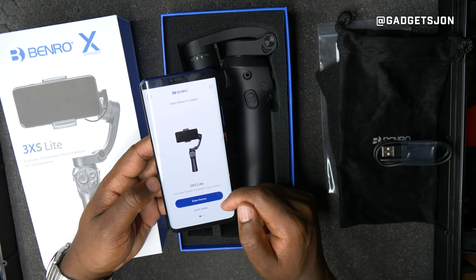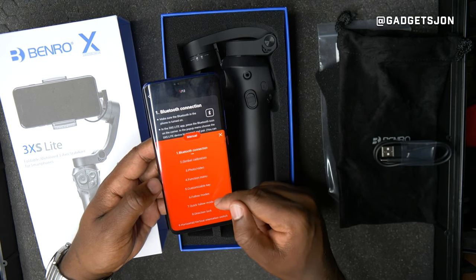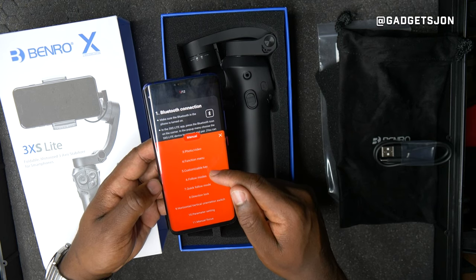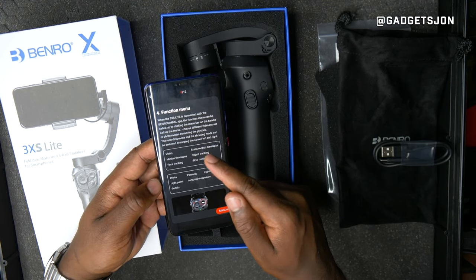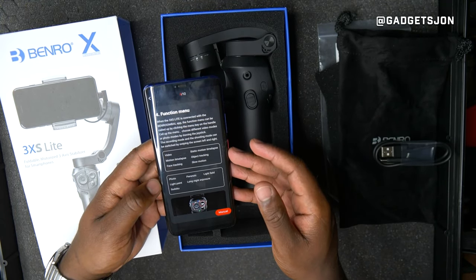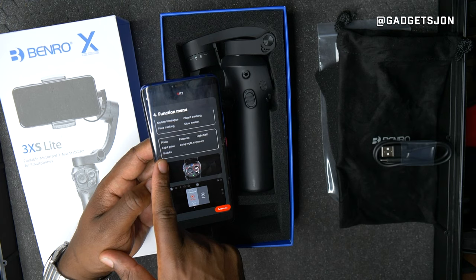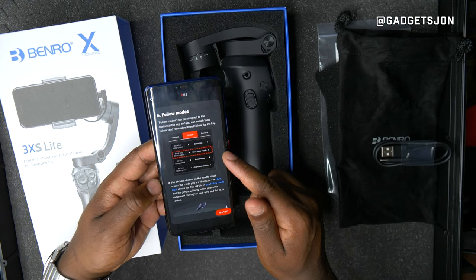It's quite a simple app. You can choose the product you have — I've got the 3XS Light. It has a quick guide showing how to set up Bluetooth, which is pretty straightforward. It also has guides for gimbal calibration, follow modes, locking to directions, and motion time-lapse settings, so you can do creative time-lapse video, slow motion, object tracking, and there's a customizable key function.